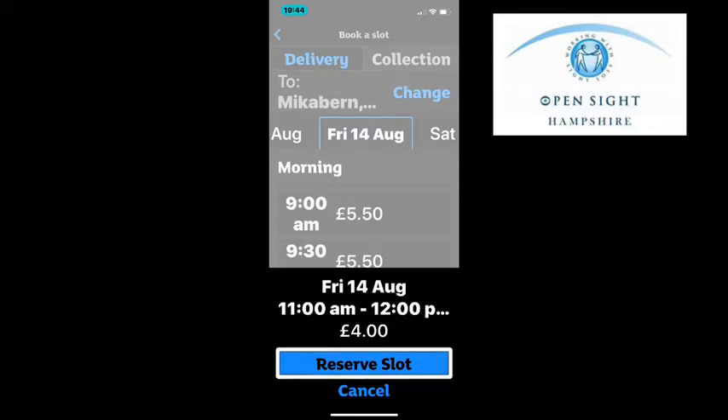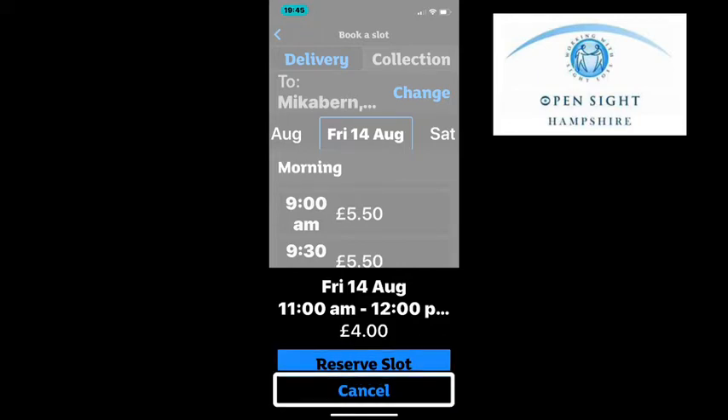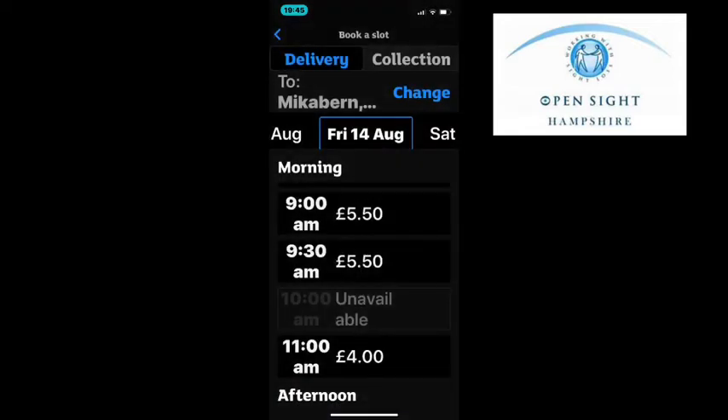It tells me what date and time I have selected and how much the delivery is going to cost on top of my shopping. Obviously I'm not going to go through to checkout as it will take money out of my bank account. Now I'm going to take you through the options on the bottom toolbar of your screen.